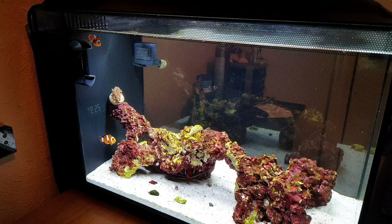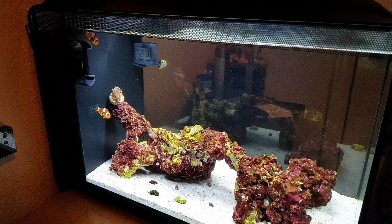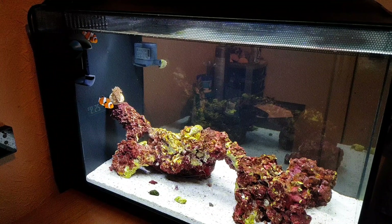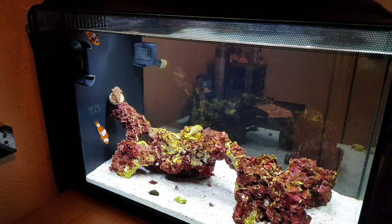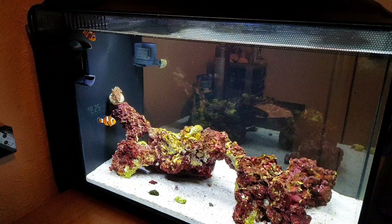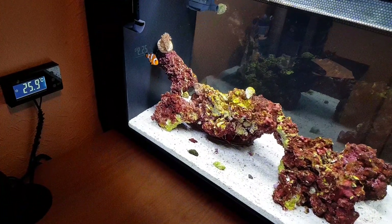Hey guys, I'm back with my first care guide video on the ocellaris clownfish. I said in previous videos that when I hit about 200 subscribers I'd start doing care guide videos and how-to videos based on fish keeping, so let's get right into the care guide.